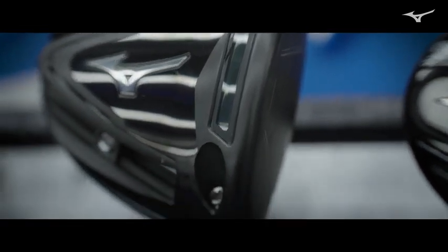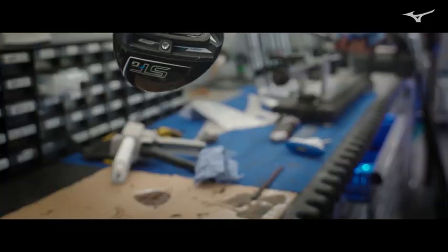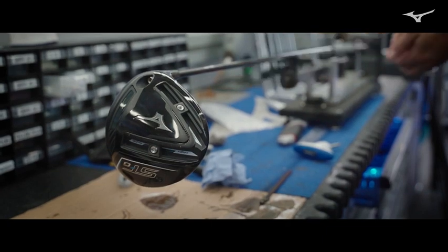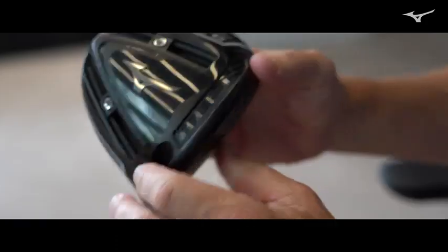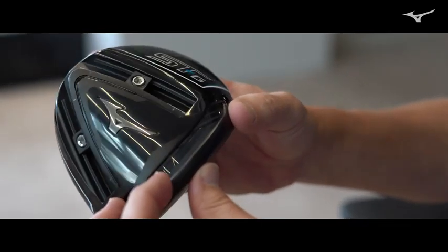The Cortec Chamber, which was featured in the 230 series, is a slimmed-down version but with very much the same functionality. It has an inserted weight inside transparent TPU, so we're able to place this stainless steel weight as far forward as possible to actually knock down the spin a little bit.